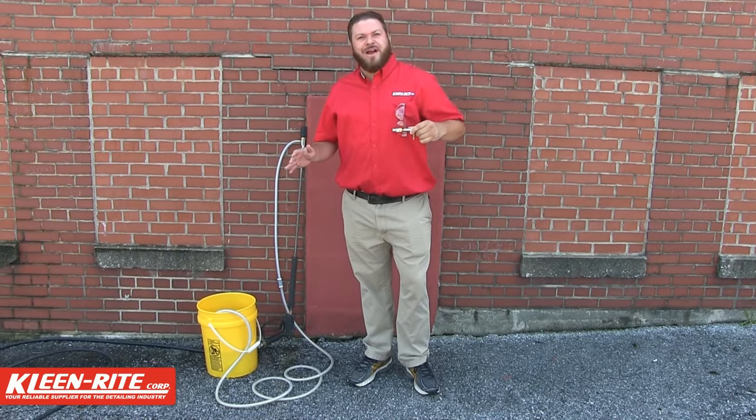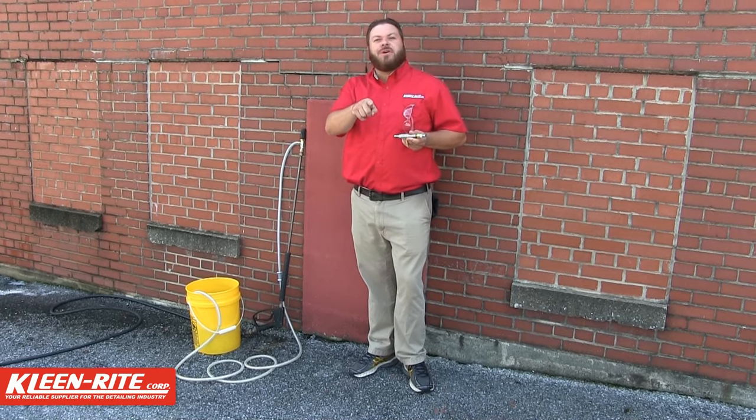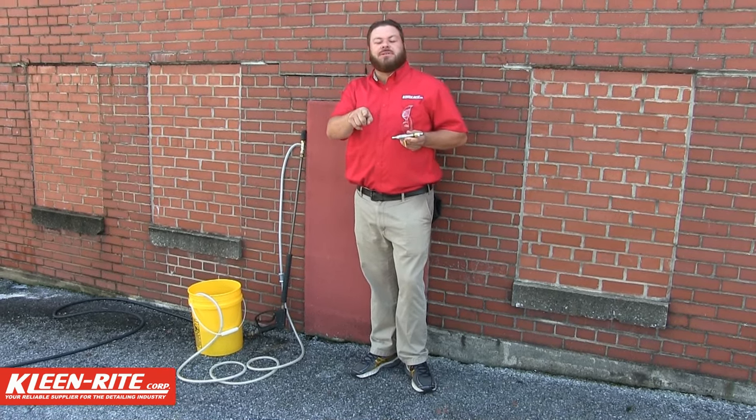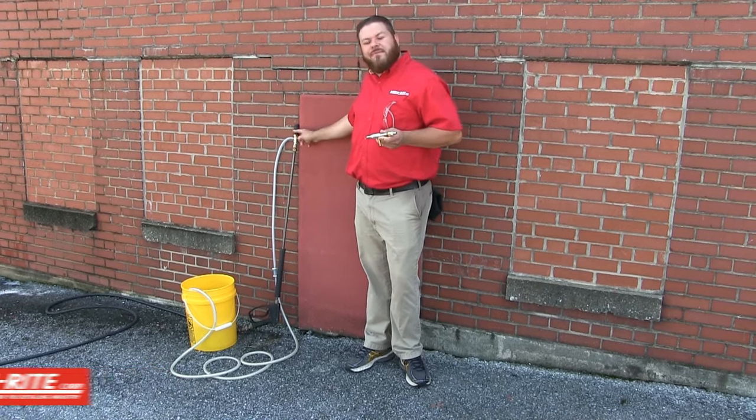Hi, Billy Sprays here for Clean Right. I'd like to introduce you to the best chemical injection product in pressure washing: the original X-Jet and the X-Jet M5.